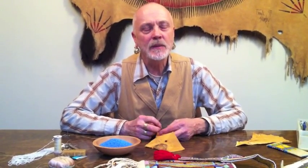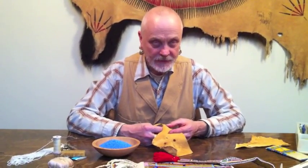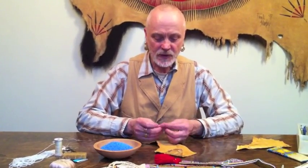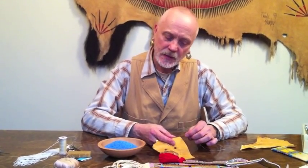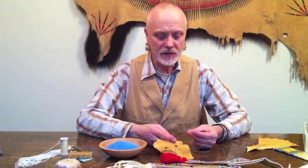I've taught beading classes for a few years and I've certainly taught some people who are left-handed. Some people just do it exactly opposite and I have to show them just the opposite way. Some people, you know how some people write left-handed and totally curve their hand around and try to accommodate. It just depends on your own technique.